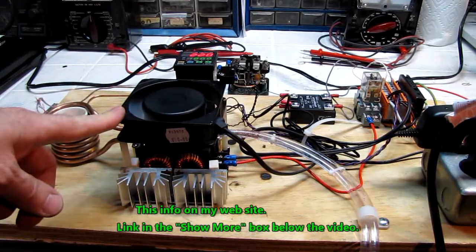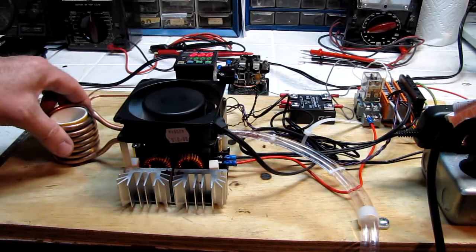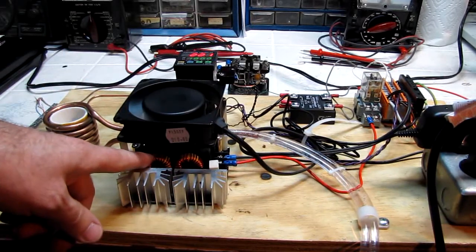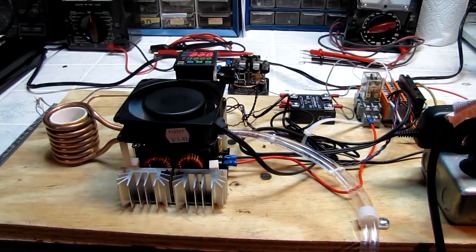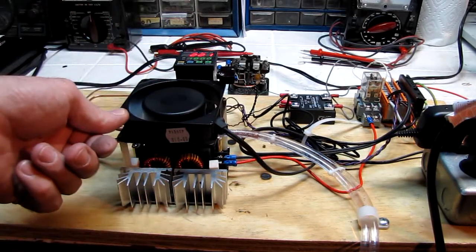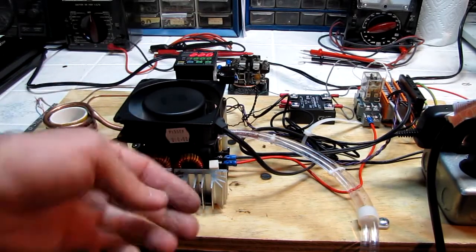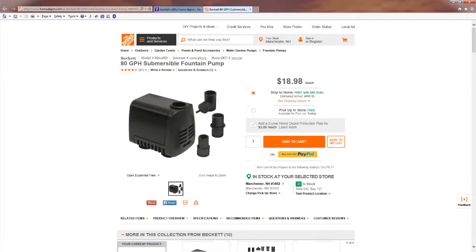We've added a fan on top. It turns out that once you've water-cooled the coil, the next thing that starts to get hot are the chokes — they get pretty warm to the point where under continuous duty it was a little worrisome. Later on the capacitors also start to get warm. This is a 230-volt fan running on 120 volts AC, so it's virtually silent but it's moving plenty of air.